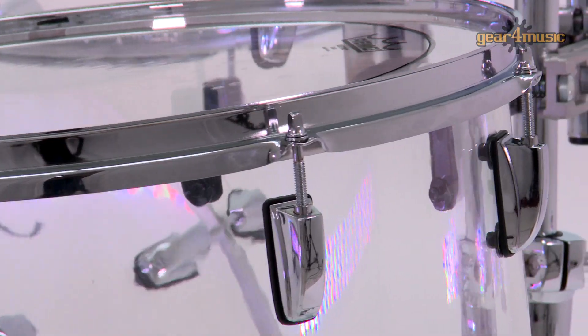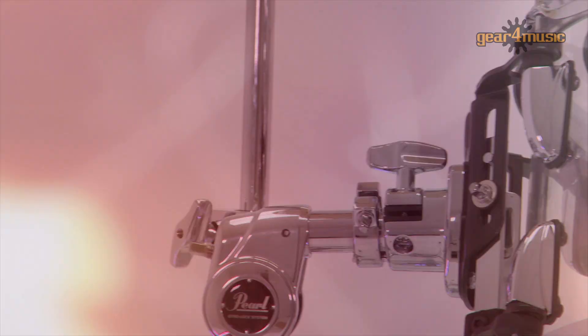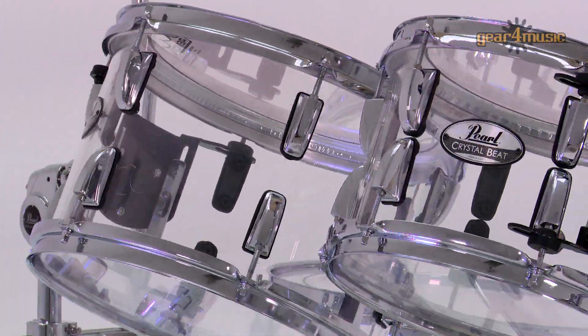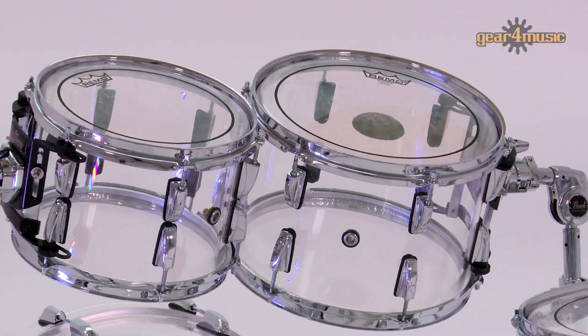Hi there, my name is Phil Brewis and we're here at Gear 4 Music headquarters. We're going to be looking at the Pearl Crystal Beat drum kit, which is a new drum kit to the market. The drums are absolutely stunning, they look great, and more importantly the sound is awesome. I cannot wait to get into it a bit more and give you a heads up about what this kit's all about and most importantly how it sounds.